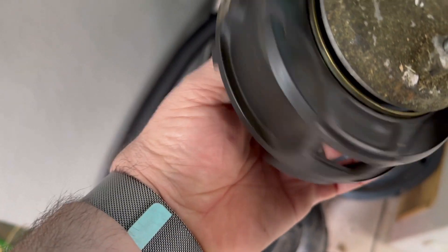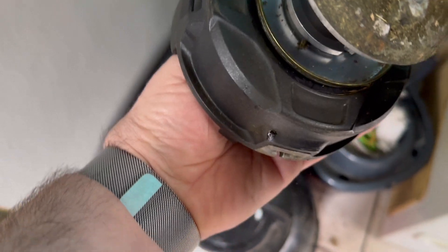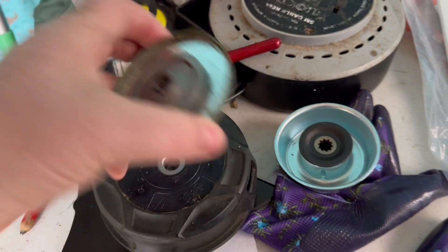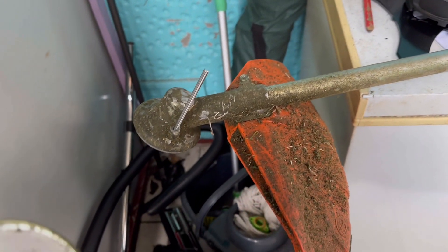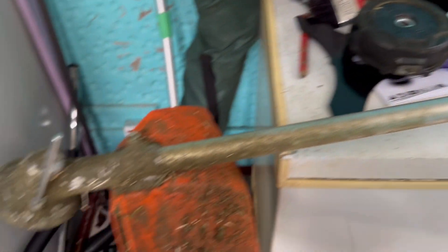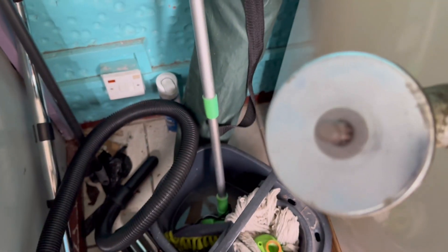Remember: lefty loosey, righty tighty. There you go — plate comes off. Then you put the new plate on and mount the blade. Put the other section onto it, which I'll show you as I'm doing it — mounting the blade on the plate.